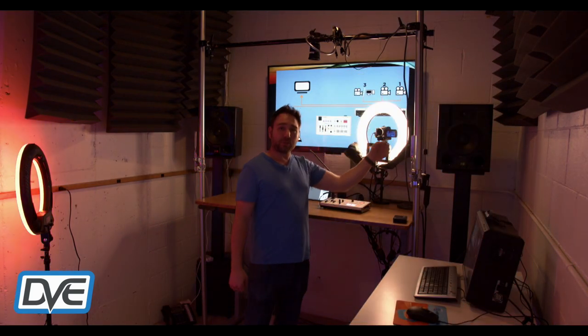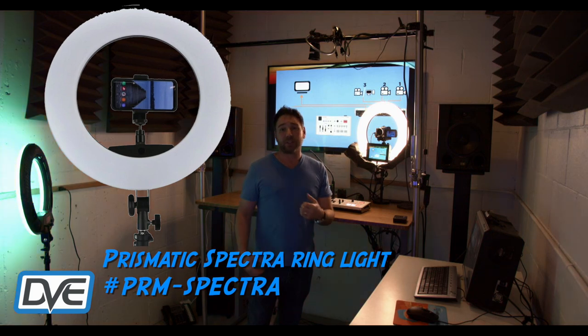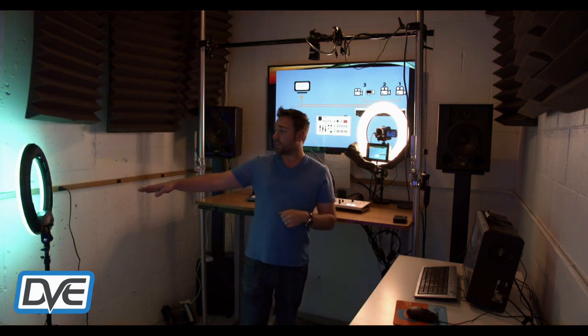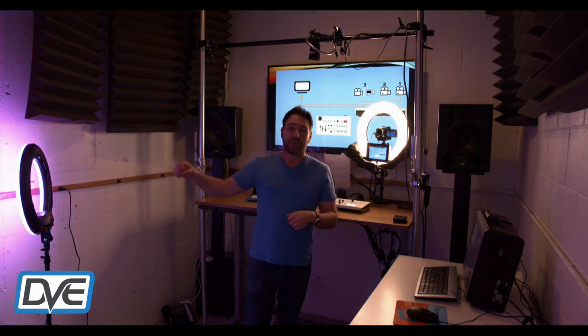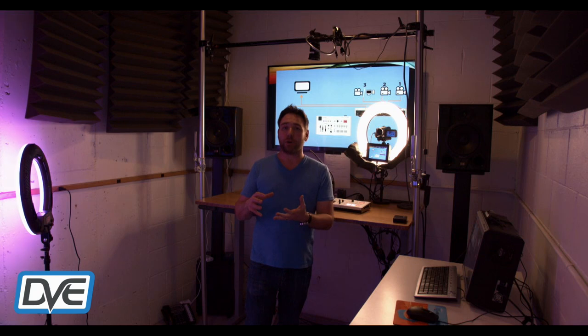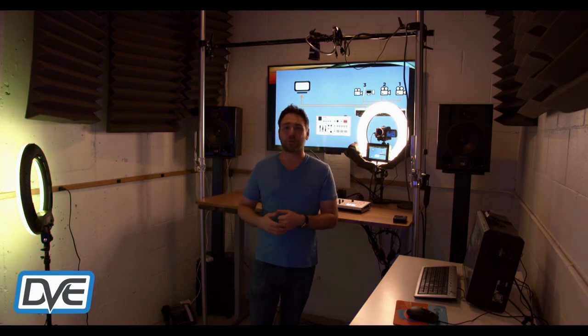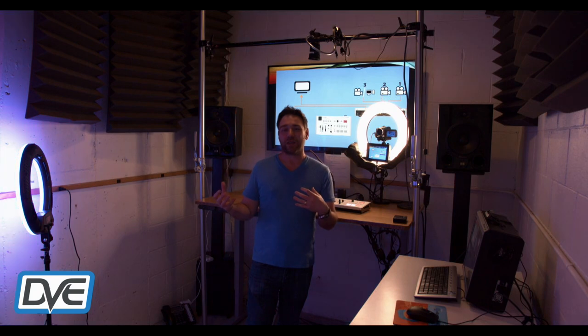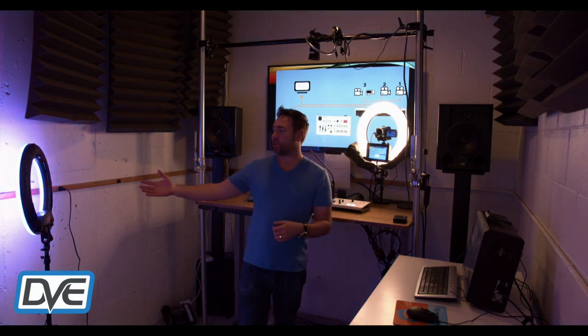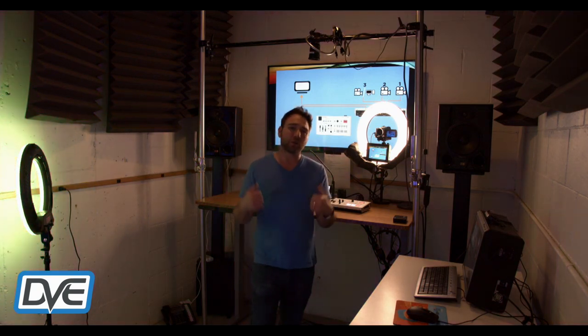The ring light I'm using is the Prismatic Spectra, an RGB ring light. As you can see in the earlier cuts, the ring light is flashing different colors. It's a rainbow ring light — you can pull up the app and go into different modes like strobes or slow color changing. There are a million different options in there, so it's a fun, dual-purpose ring light: camera mount for blogs or videos, plus a cool background light.